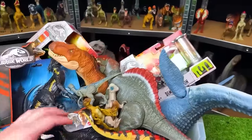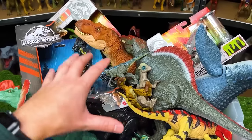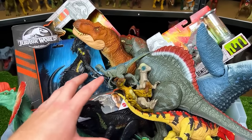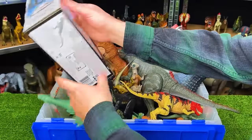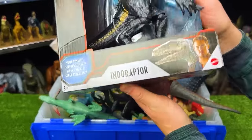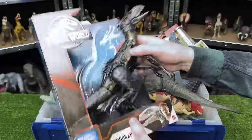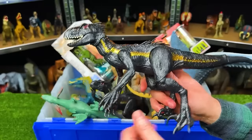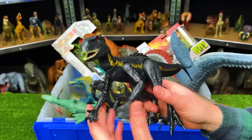Welcome to the Amazing Dinosaurs channel. Today we are checking out a bunch of dinosaur figures released as part of the Jurassic World Fallen Kingdom toy line. I've got tons of these dinosaurs so let's dig in. First up are some new ones I just bought — the Indoraptor. This Indoraptor figure is probably medium size, not as big as most of the T-Rex figures.